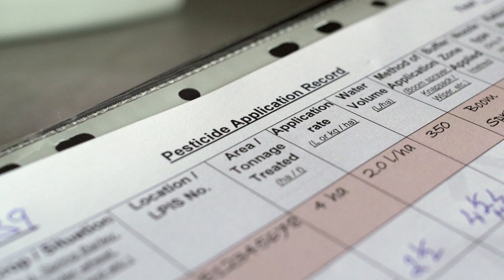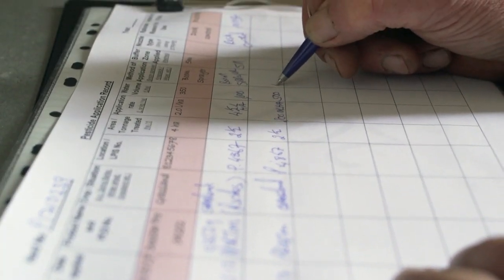Finally, John Joe fills out the required records of use, safely completing the spraying process.